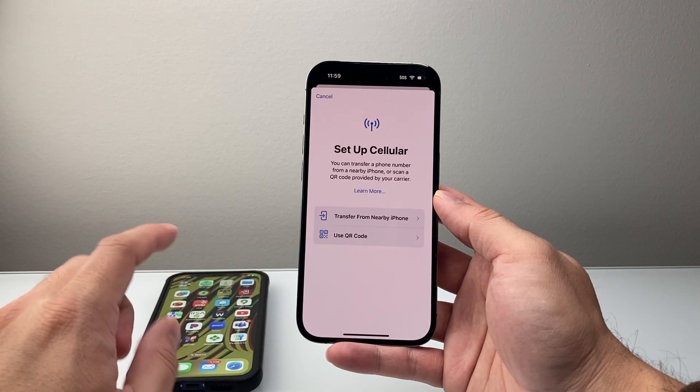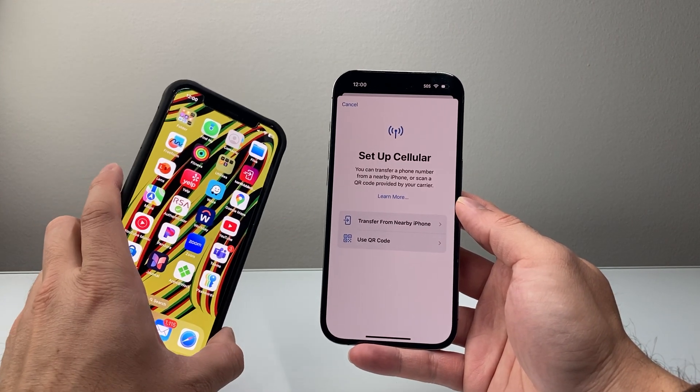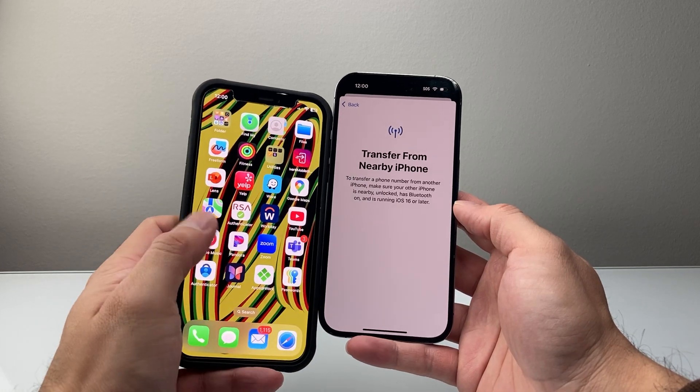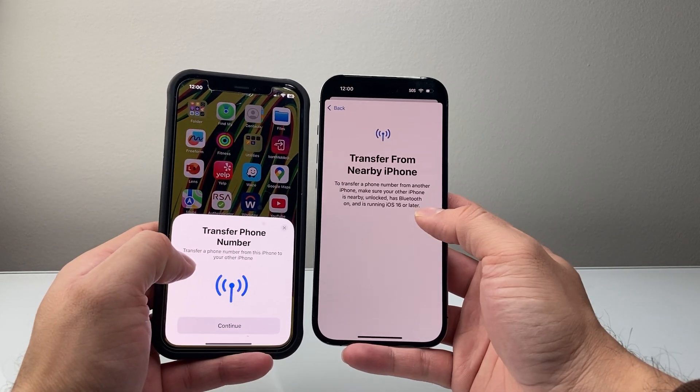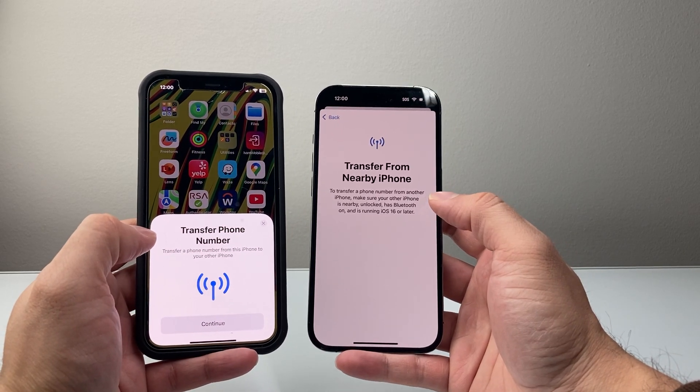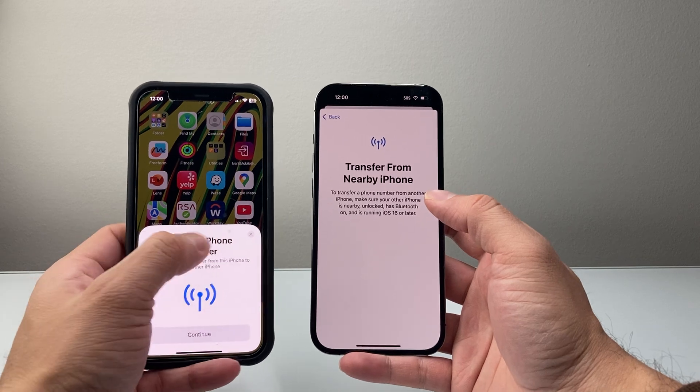The first one is you can transfer an eSIM from an existing phone. So if you're upgrading from an older iPhone you can simply tap on that. When you do that, if your older iPhone is running iOS 16 or later, you can hit Continue to transfer that number over. That's method number one, which is really easy to do.